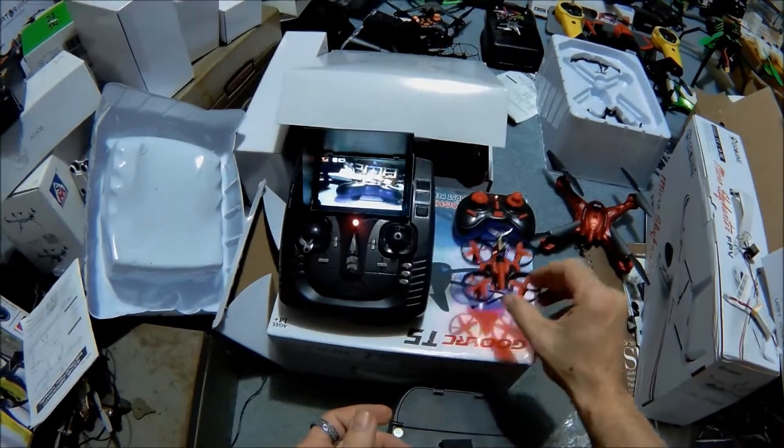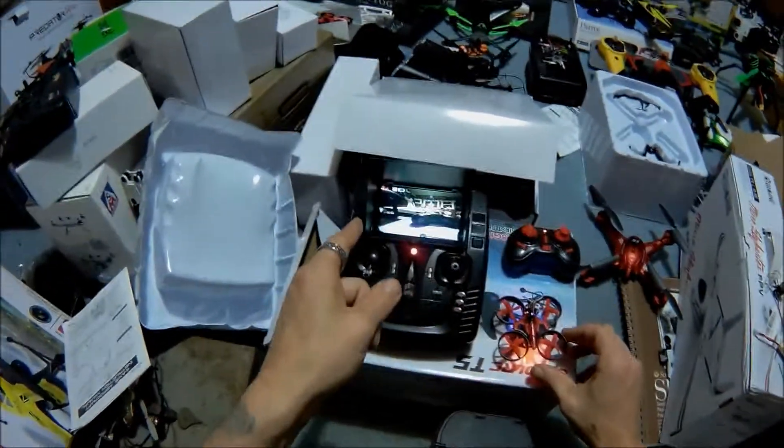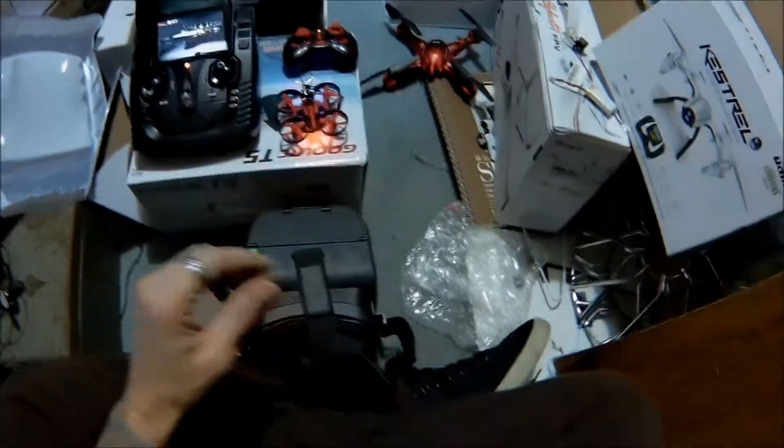We're just going to kind of cruise around the drone room here. That's all there is to it — you just have to find the channel that it originally transmits off of. That way you can fly from here. All right, guys, enjoy the flight.